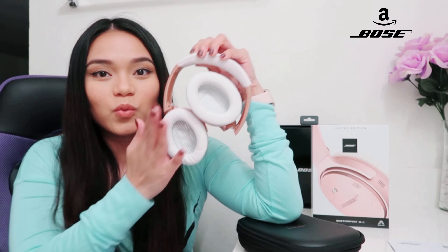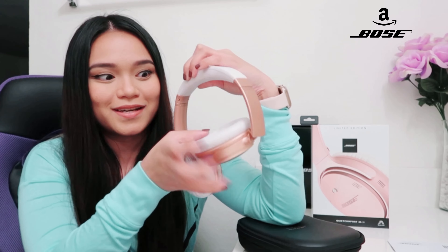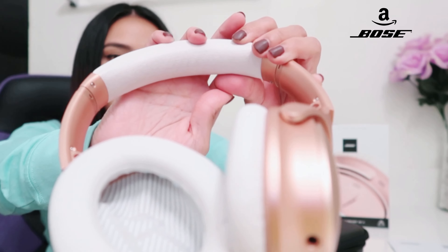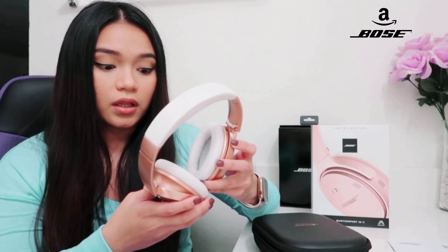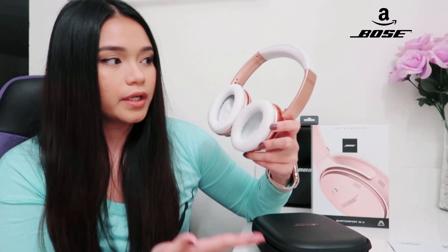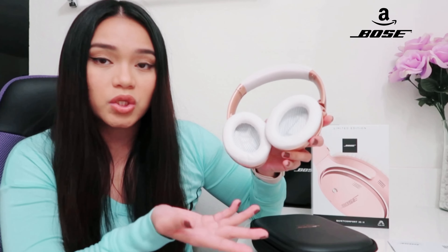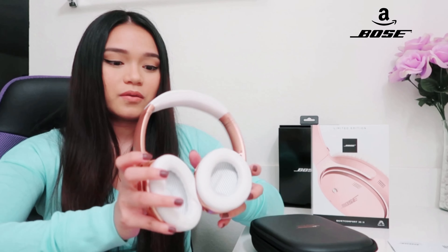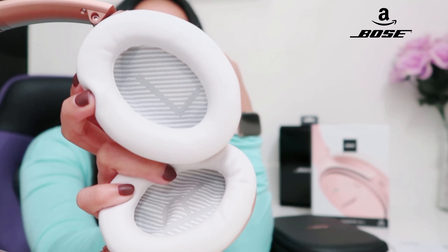There are pros and cons with this color — it's white, obviously. So if you dye your hair a lot, it might stick to the top part. Look at the material — it's beautiful, it's soft. It is white, so you might not like it if you dye your hair often. I'm going to make sure I don't wear this at the gym because it gets sweaty and this is white. You can purchase the black one to use at the gym, but I prefer this color and I'll take care of it.